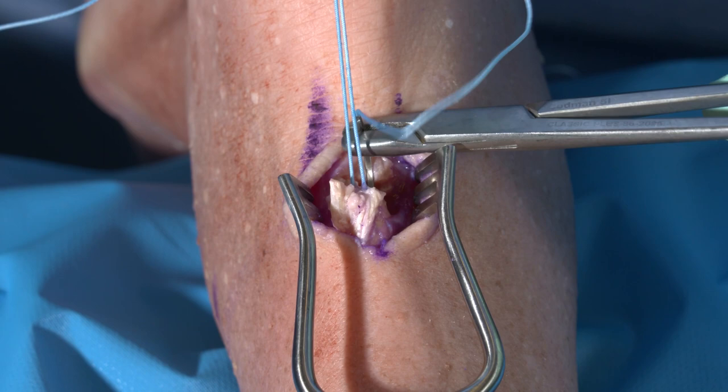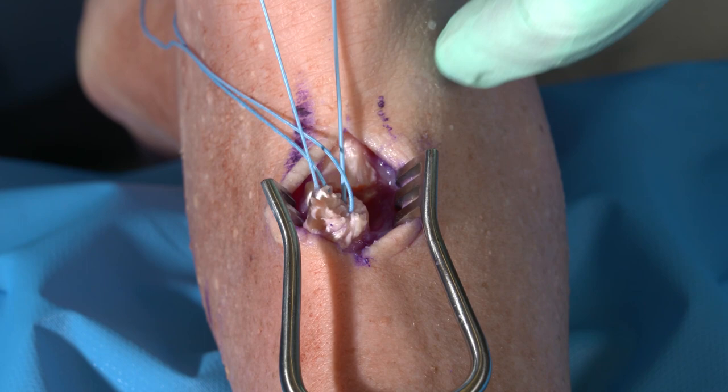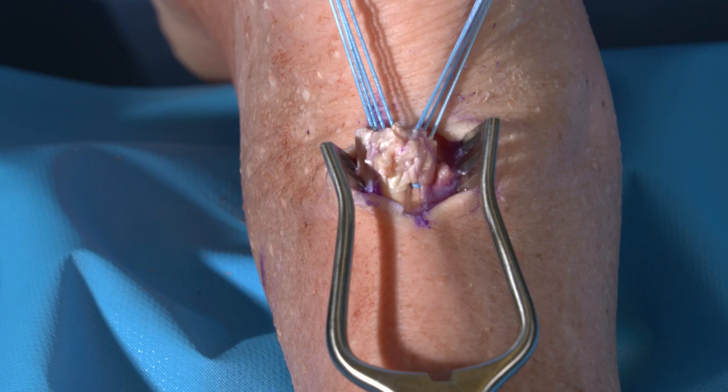As a general rule, I will utilize up to three to four strands of number two suture for a very robust construct. I will separate out the limbs of suture so I have four on each side, and you can see that the fixation looks very, very stable. There are no signs of any pullout, and I feel very comfortable with that repair.